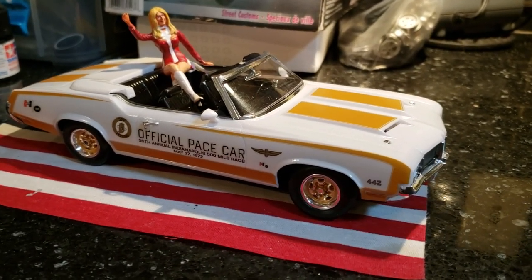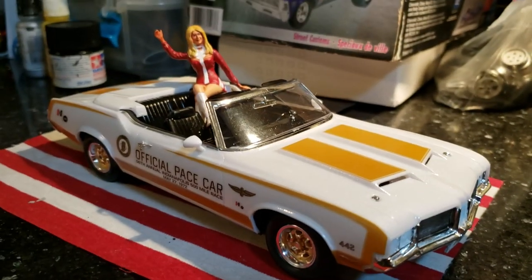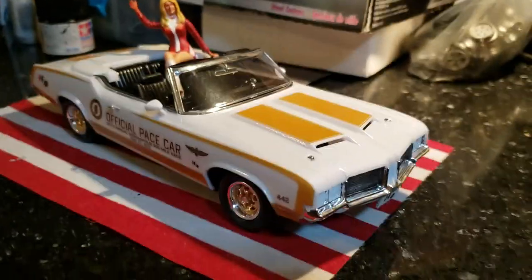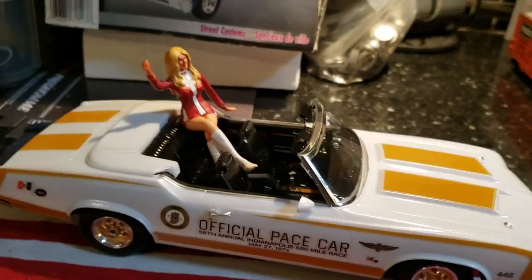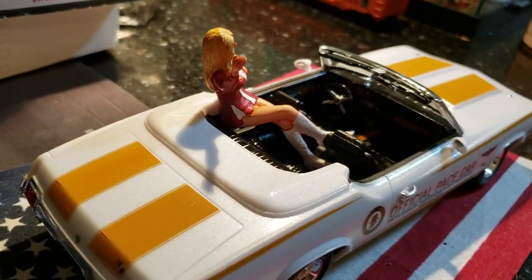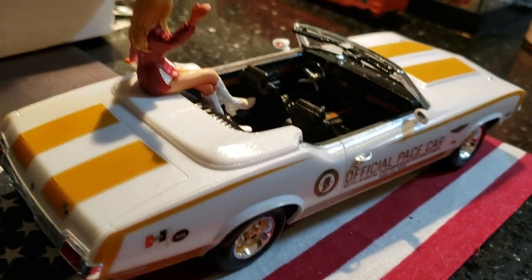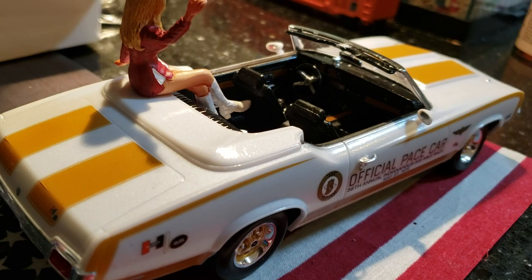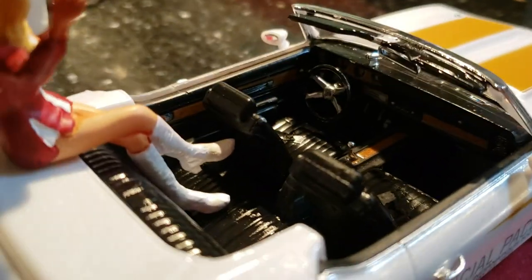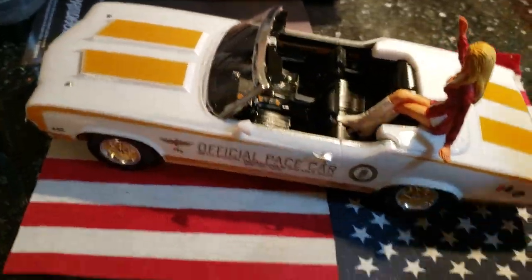Hey guys, Al Spence here for Gulf Coast Custom Models. Here's one I just finished - it's that Hurst Olds. I took the hardtop out of it and used it on that '70 Chevelle. It's a pretty nice kit. If you guys like 442's, it came with the little Linda figurine sitting on top of it like she's in a parade. I met her back in '72 or '73 - my dad won the Spring Nationals in Bristol and she was in the winning circle as Miss Hurst and Miss NHRA AHRA. It comes with wood grain decals too - pretty cool kit, I think it came out pretty nice.